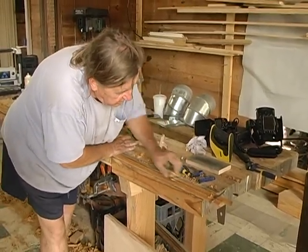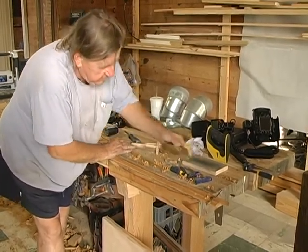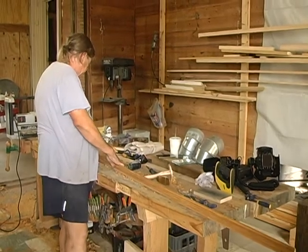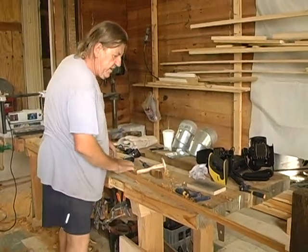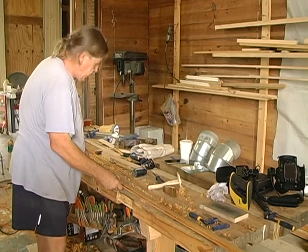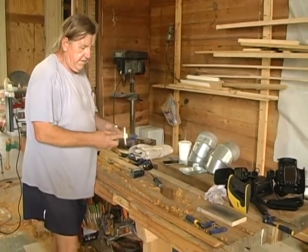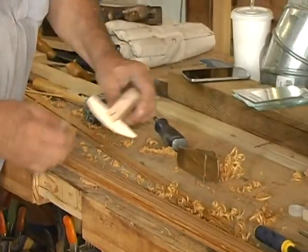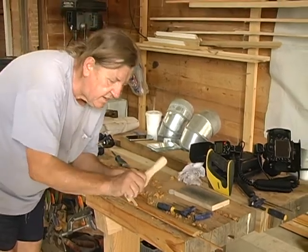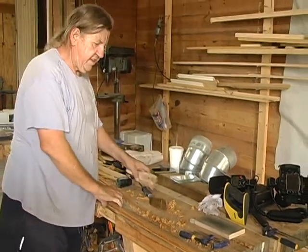I was using a scratch stock — scratching these sides to create the same profile as the old windows we already have in here. It's the same profile I copied off one of the muntin bars, made into a little scratch stock with a blade in it. I just run the muntin on the head and it cuts that profile, because it's a non-existing profile with shaper cutters — you can't buy it anymore. It's not something they sell in the store.